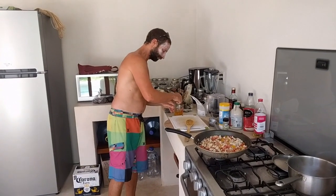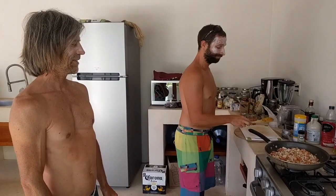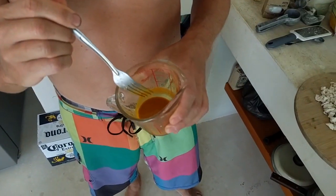Smells delicious! I have to tell you guys, it's filmed by a professional cameraman — that's why the footage looks even better. And the little secret sauce: it's turmeric, paprika, cumin, garlic powder, salt, and just a bit of lime and water to make it pourable.